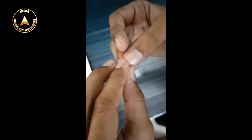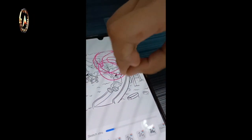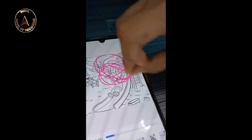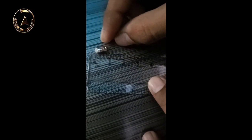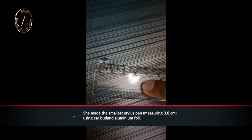You can see we have wrapped it now. Let's check out if it is working — see, my hand is not going and it is working now. I want to show you the length — it's exactly 0.7 centimeters.